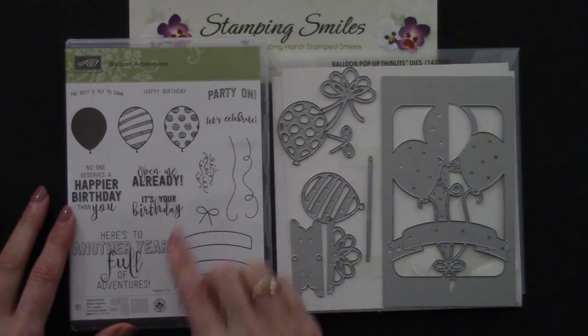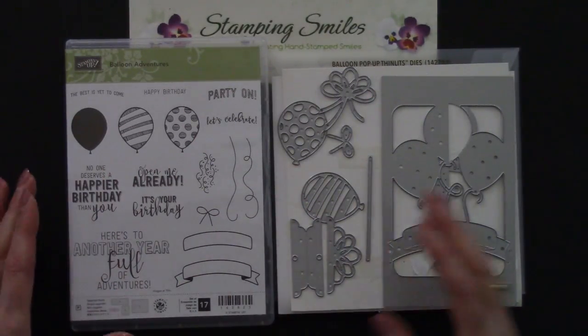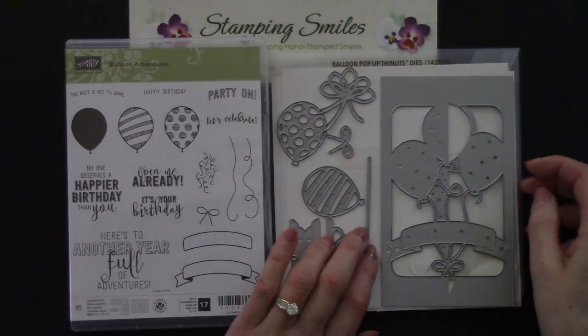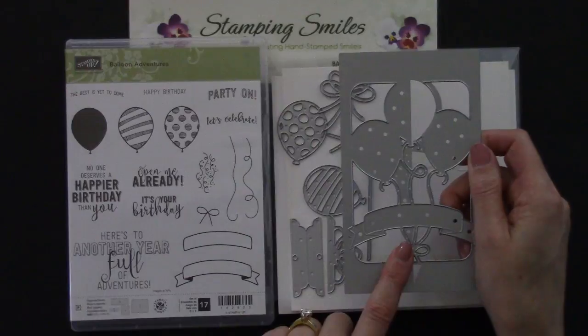And look, we've got some balloon stamps, some really fun greetings, and some other stamps to go with the balloons, and then the dies — some balloon dies, these Thinlits dies with the intricate detail, and bows, and of course the pop-up part. And this is what I'm going to demonstrate for you today.